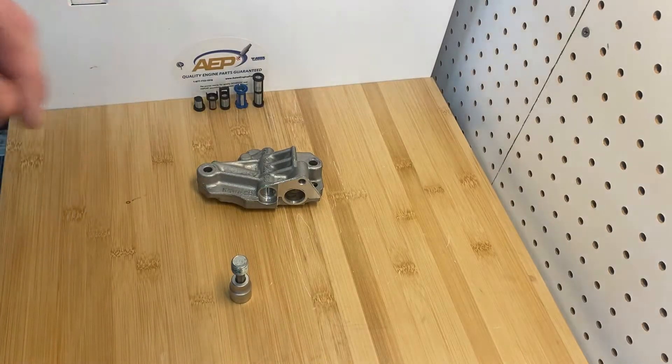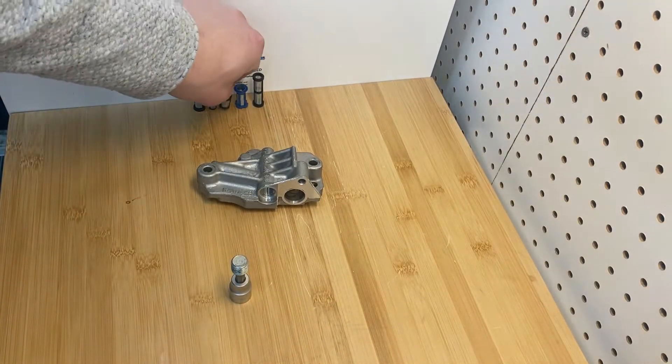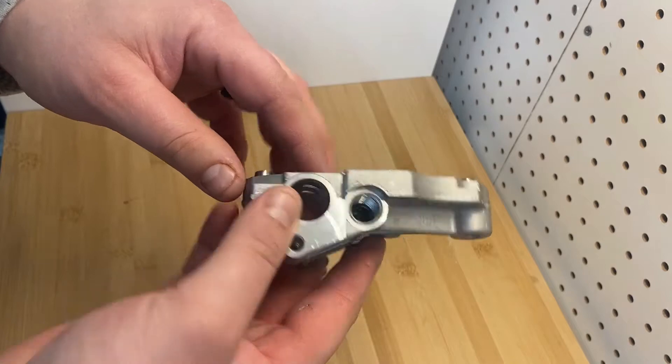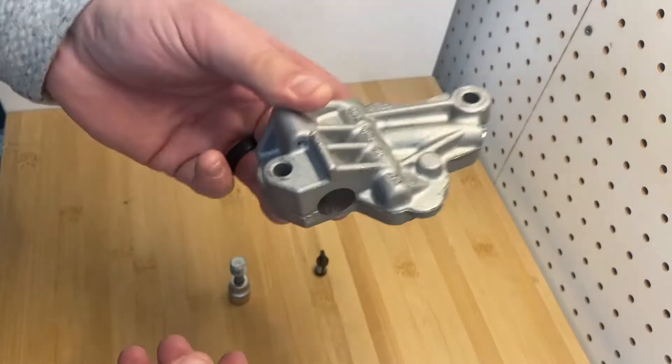Hey everybody, this is Cleo with Agent Engine Parts. Today in our filter series we're going to be talking about this little guy right here, which is the filter for your 5.4 and 4.6 liter V8s and your solenoid housings, and how you can rebuild them and save a bunch of money instead of buying a whole new housing.